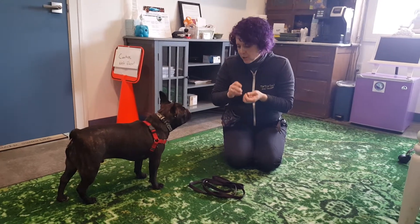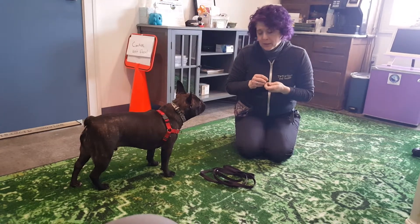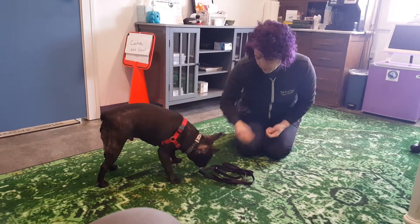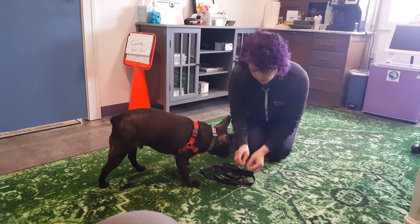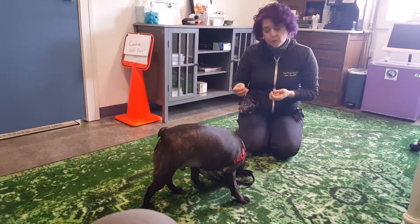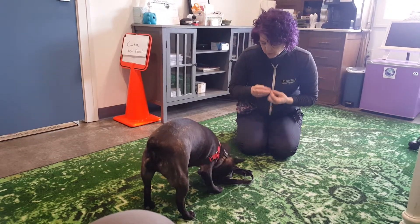One of the things we're working on with Sebastian is getting more comfortable with his leash, because when we put his leash on he gets kind of shut down. So we want to create a more positive association. We started by setting his leash on the ground and just putting some treats in it. This would also be something you could do with his food — you could sprinkle some of his kibble in here, or you could use treats of course.